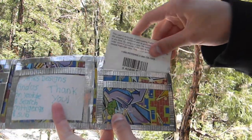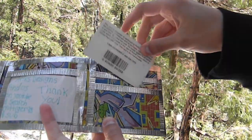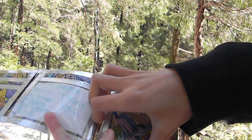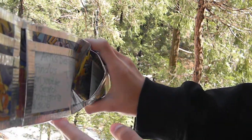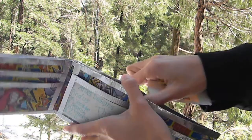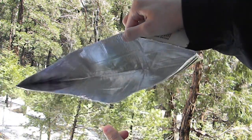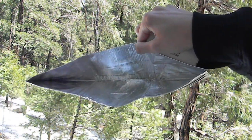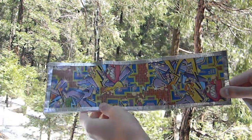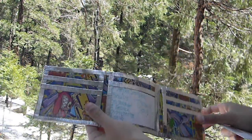And another pocket, another pocket, and a hidden pocket — it does fit in there snug. Here's the huge billfold, and that's pretty much it. I hope you like this wallet!